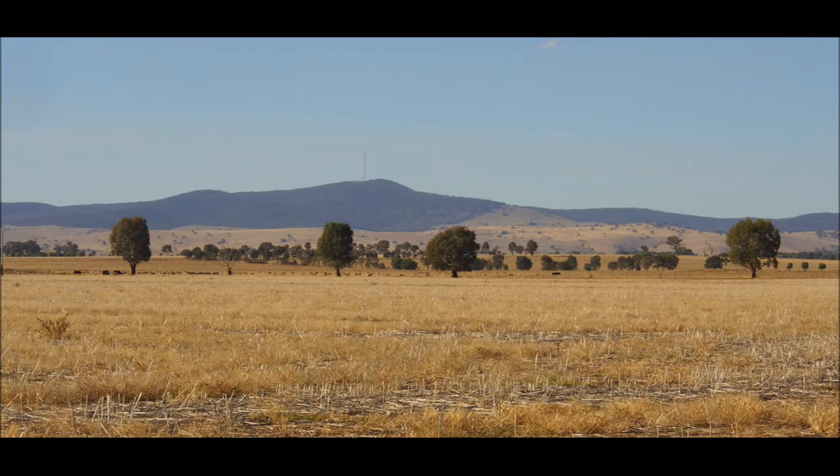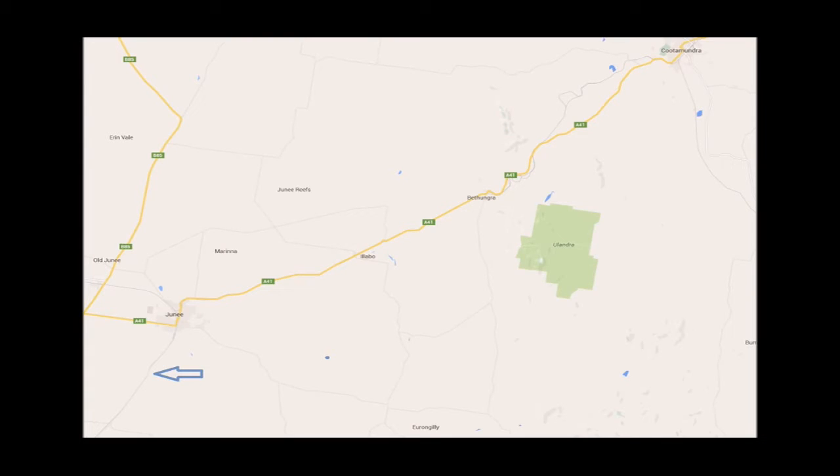The Bethungra range proved an obstacle to early locomotives on the Melbourne to Sydney line. The solution was the Bethungra spiral. The main line coming north after Wagga Wagga joins the Olympic Highway at Tume and stays with it to Bethungra. That's the spiral that gets it over the range, before the line proceeds to Cootamundra and on to Sydney.